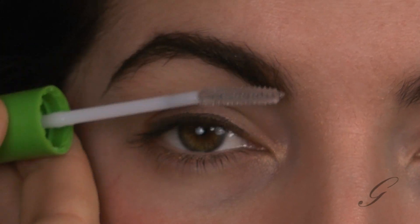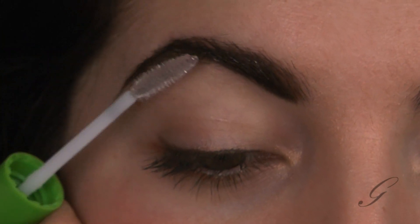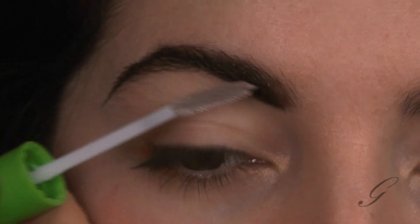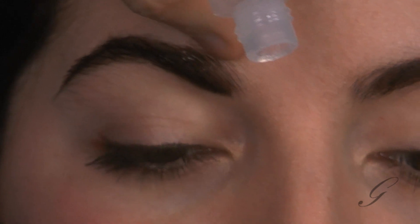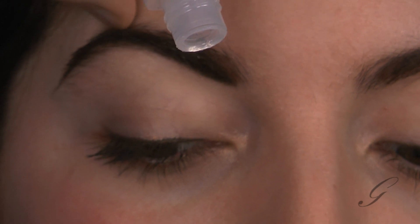Another thing I like to do is take a little bit of brow gel — or clear mascara, why not — and grab those hairs. I'm going to collect them and make them look very unified. Then I'm going to finger-style the top of this look to really collect those brows and give her a real nice finish to her eyebrow.